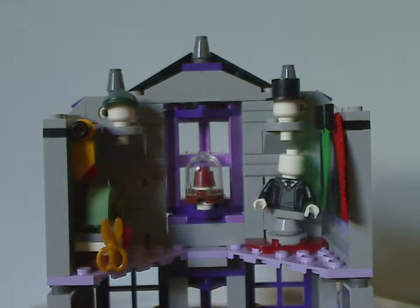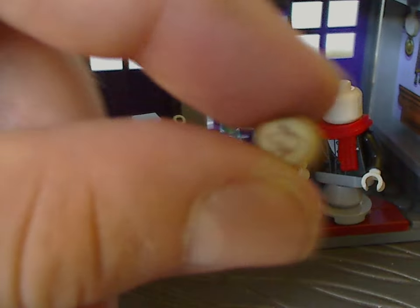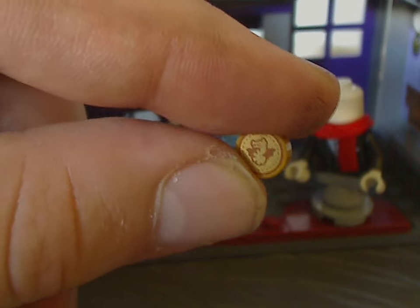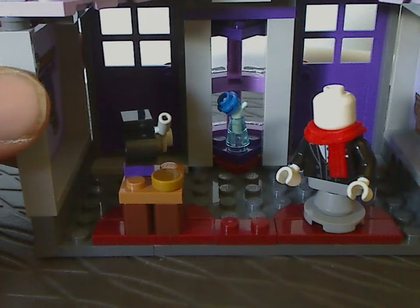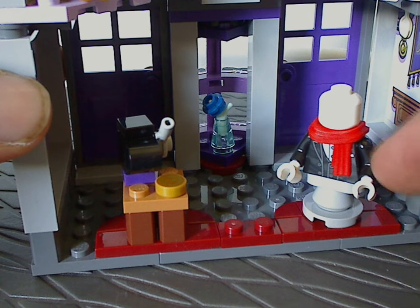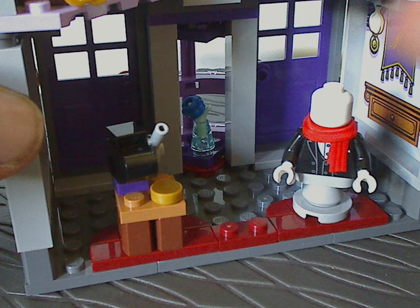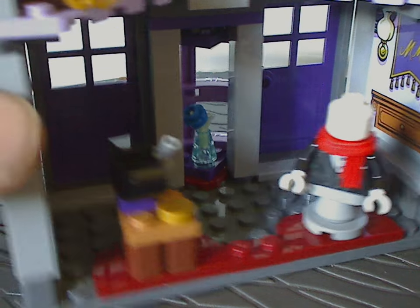For the interior, the first floor has a cash register and one of those unique flat stud pieces with nice printing — a dragon-like symbol on it, which is one of the few printed pieces in this set. There are also little wardrobe mannequins with minifig torso pieces that have printings on them — not really counted as minifigs, but the torso printings can definitely be used on custom figs.